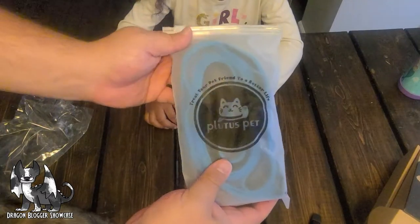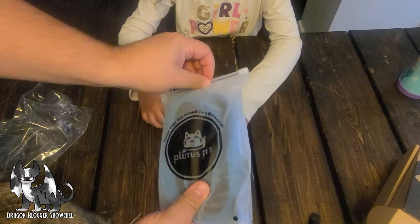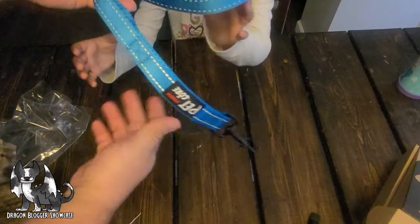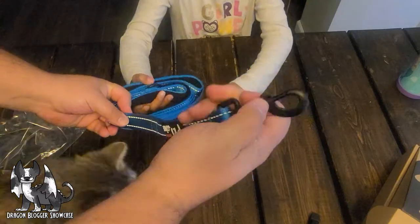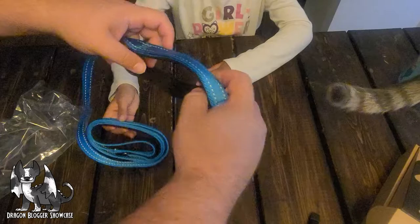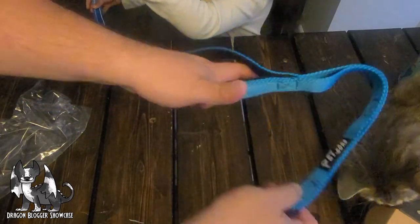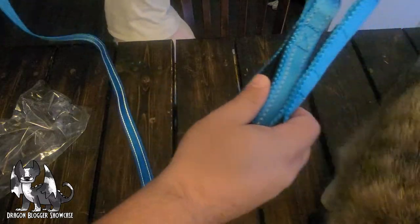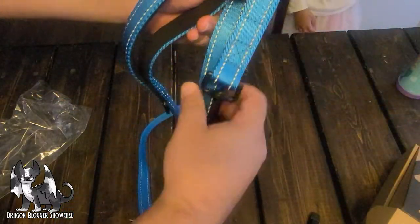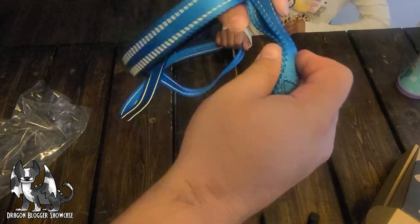We have the Pledis Pet lead. Take a look what we got in here. It's a pretty handy clip. The cool thing about this one is there's a short section, so you can hold it right here where it's really short, and then there's a long section all the way out here at six feet. And it's got the reflective stitching.